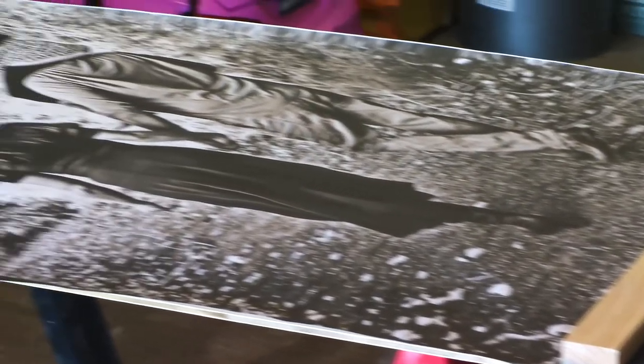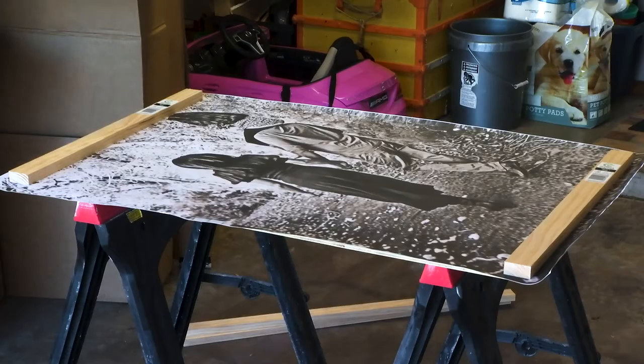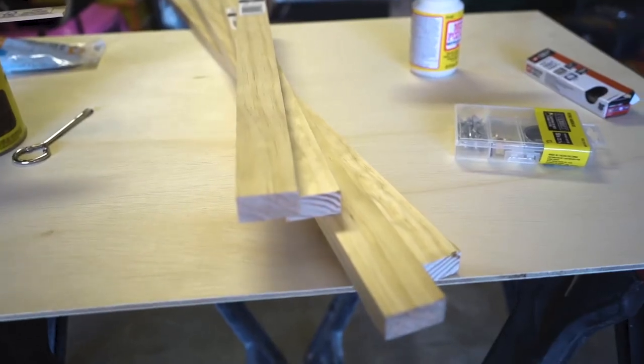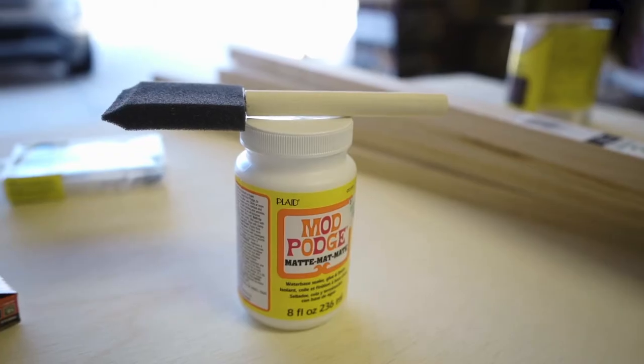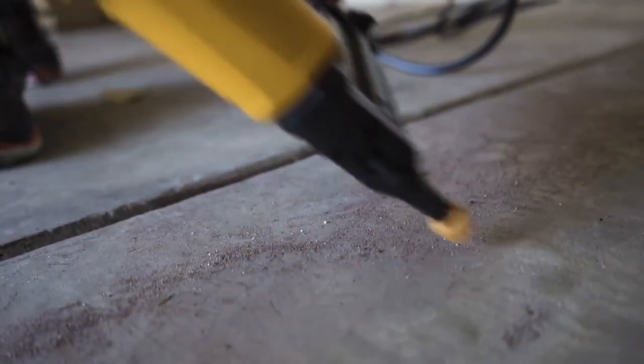Here's what else you need: a piece of quarter-inch thick plywood cut to the size of your print — Home Depot will cut it for you for free. One by two inch wood boards for the frame. A little bit of Mod Podge, and either a nail gun and finishing nails or just a hammer and nails to assemble it.